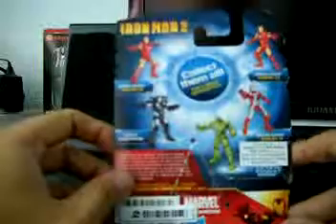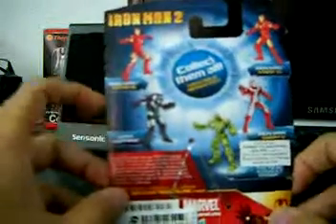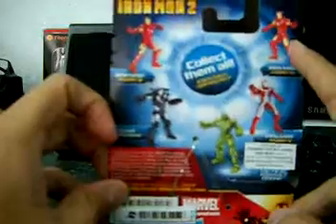Here's the back view of the Mark 3 War Machine Tactical Drones and Mark 6.